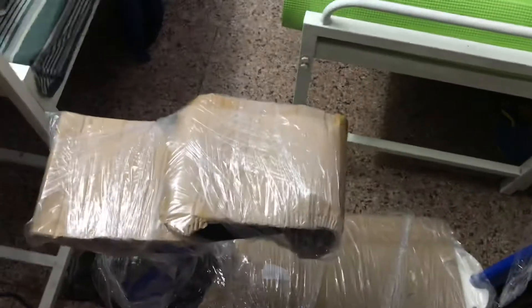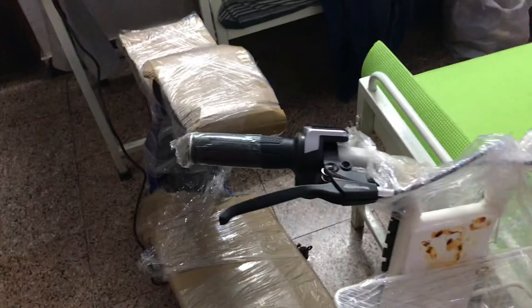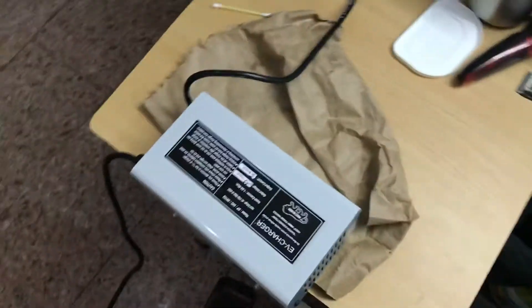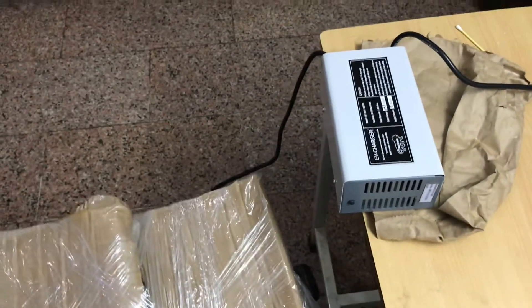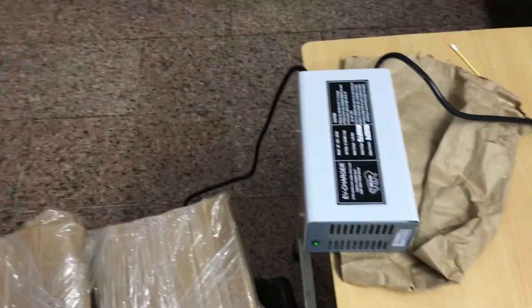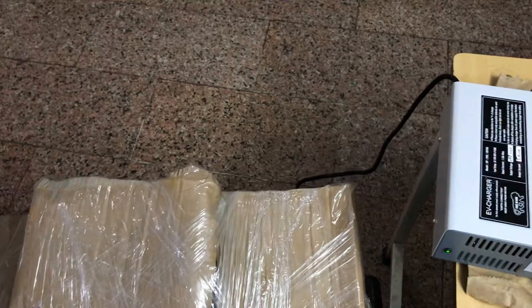If you need a full unboxing video, mileage test, or charging test — nobody I think has shown you the charger, and I did that. This is the first charging box shown. Let me know in the comment section if you need a mileage test and a detailed video of the VE90 LA variant. That's all for now, thanks guys.